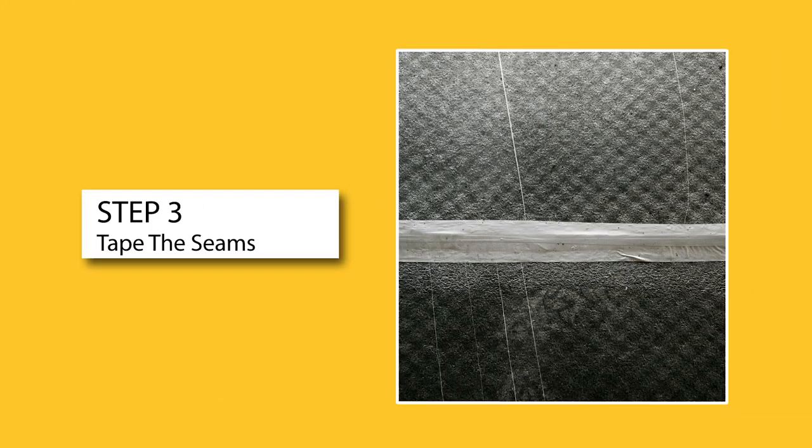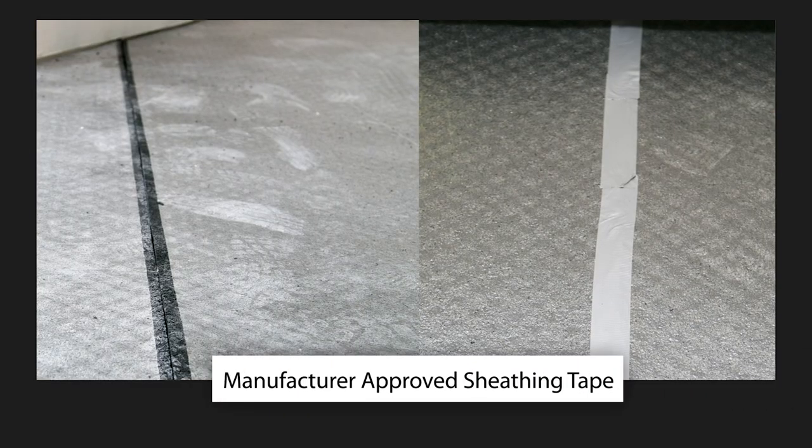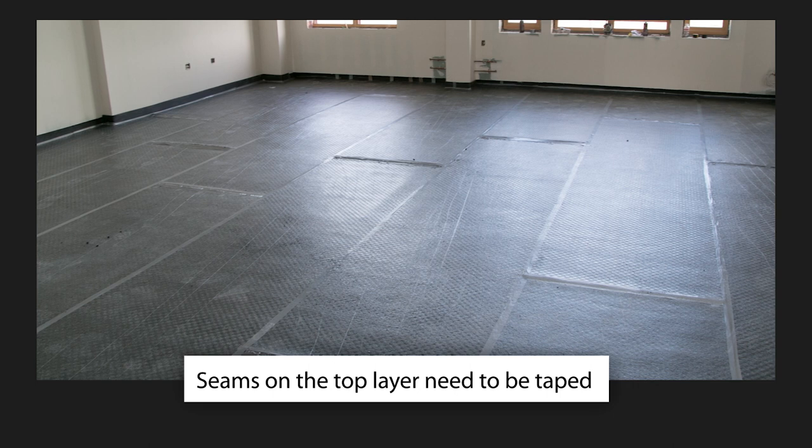Step 3. Tape the seams. Use manufacturer-approved sheathing tape to secure butt joints in all seams. If multiple layers of Genie Mat FF are being used, only the seams on the top layer need to be taped.